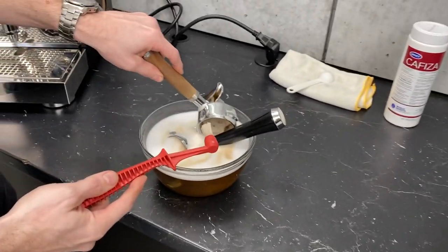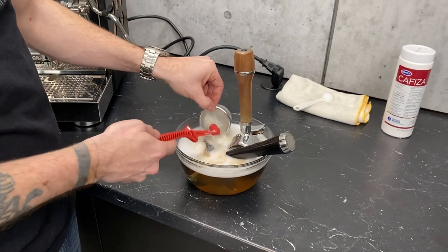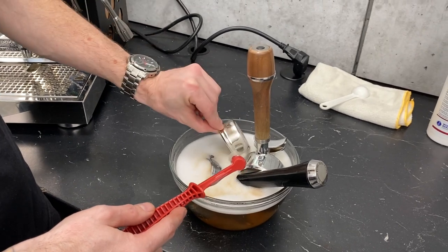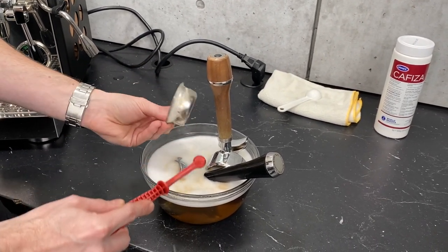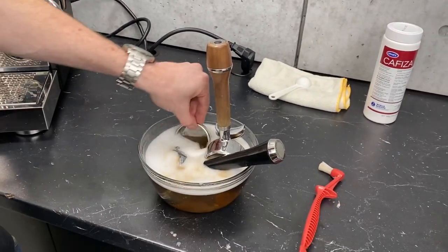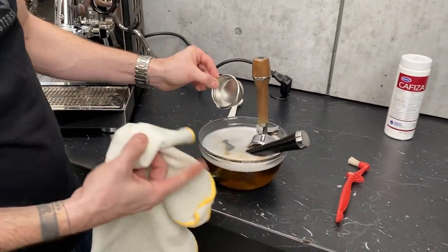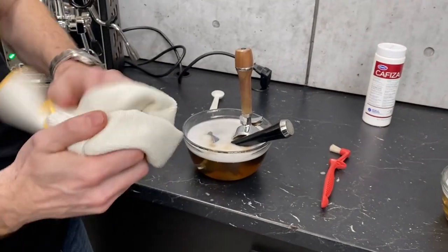Now, there are some filter baskets that have special coatings on them. Think of it like a nonstick pan — that coating is not eternal; it will get worn off after a certain amount of time. The more abuse you give it, the faster that's going to happen. So if you're using one of those baskets, instead of using a nylon brush like this, just let it soak in the Kafiza for a couple of minutes — maybe three minutes or so. You should be able to take it out, give it a rinse, wipe it off, and that'll get it really clean.